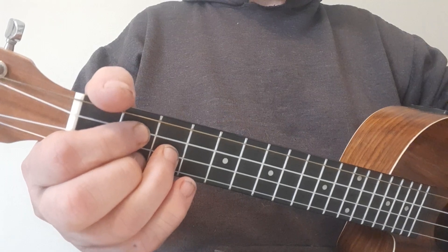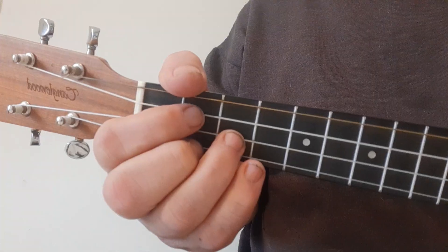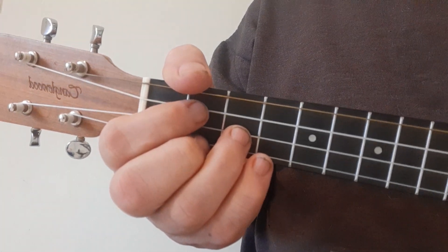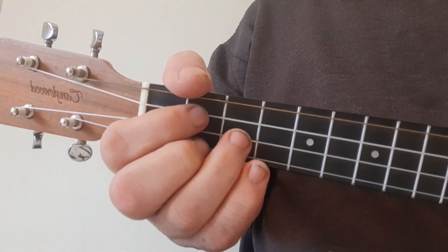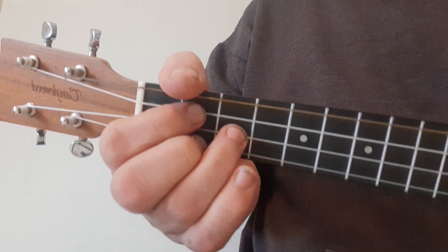Let's first of all go through those chords, assuming that perhaps you're still new to ukulele. This song is originally on guitar, so on the ukulele we're going to have to come through one or two very subtle compromises, but it's still a really nice jam.